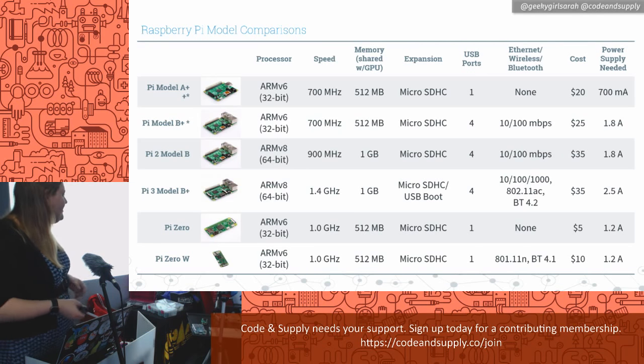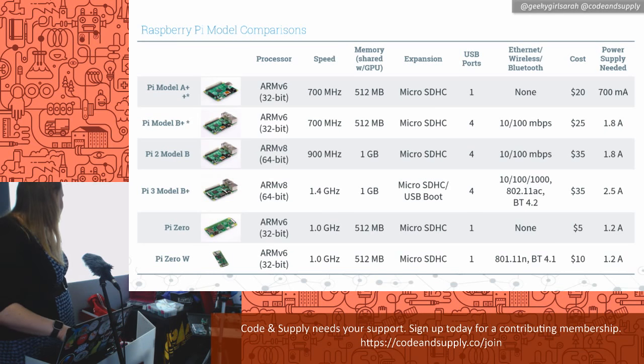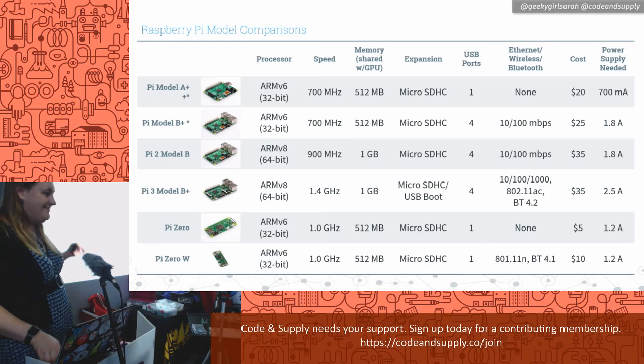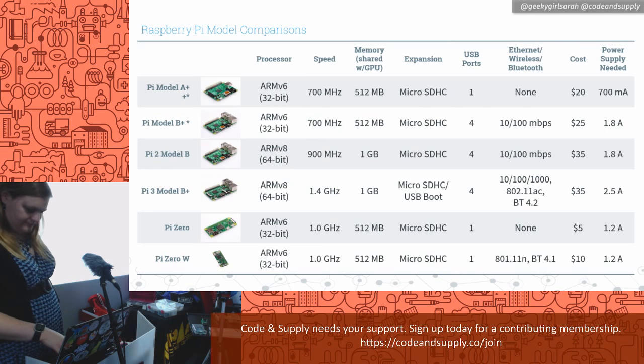As the models get newer, the processors get beefier. The memory has stayed at about one gigabyte, so it's not super high-tech — but what do you expect for $35? I was impressed that the newer B+ has gigabit Ethernet, AC wireless, and Bluetooth 4.2. They keep cramming more onto this chip. The Zero W now comes with wireless built in and is only $10, so if you have a small need for it, there's that option.